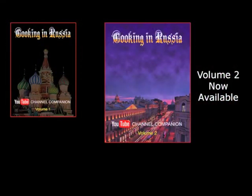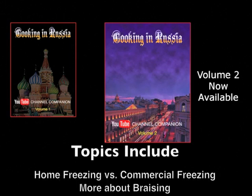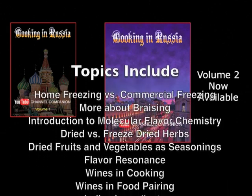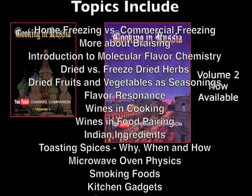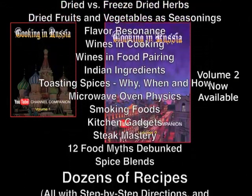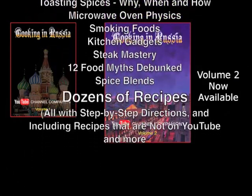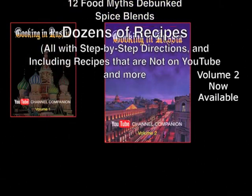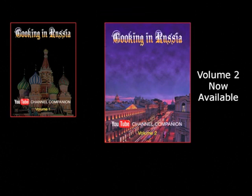The second volume of my cookbook is now available through Amazon and other booksellers. It covers the YouTube recipes from the last eight months with more in-depth information. Every recipe has step-by-step directions and of course there are recipes that aren't on YouTube. But this is not just a recipe book — anyone who watches my channel and any serious cook will find this book a treasury of useful and new information you won't find anywhere else.